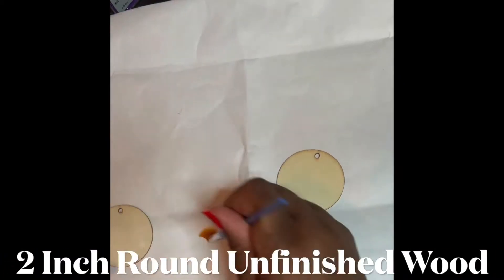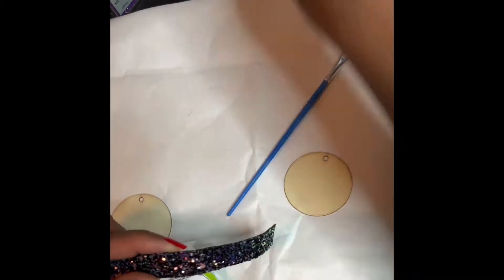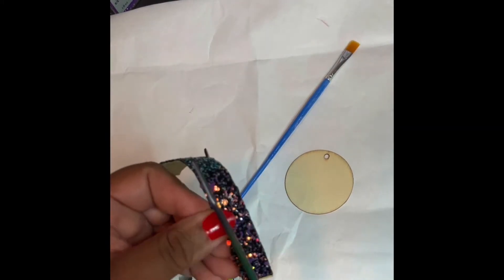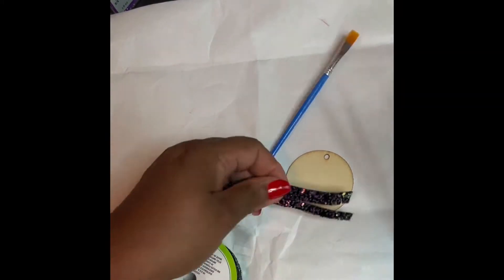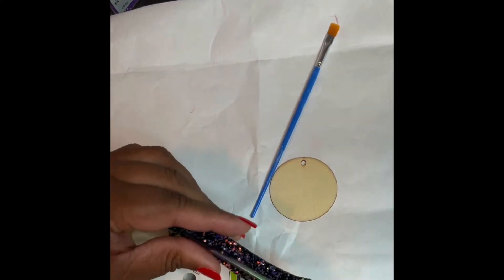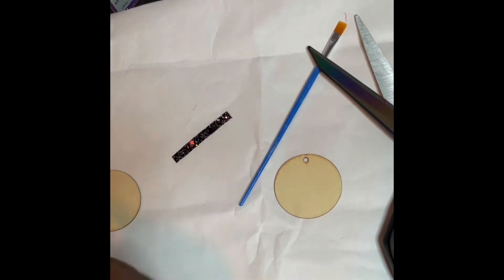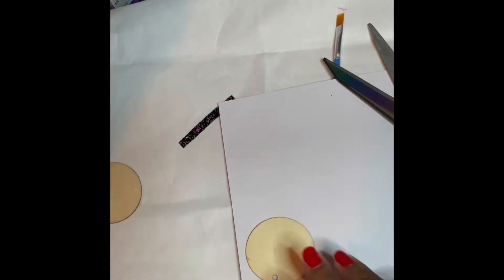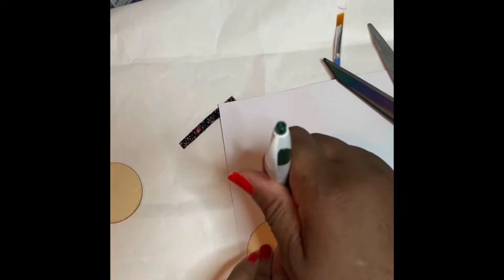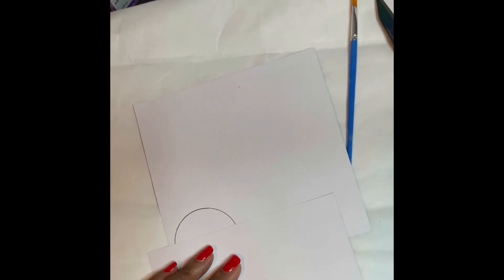I'm going to make a pair of earrings with the paper. I got these wood rounds from Amazon and I got this glitter bling wrap from Dollar Tree. You see me here measuring out, and now I'm going to trace the wood round slash earring and cut it out.